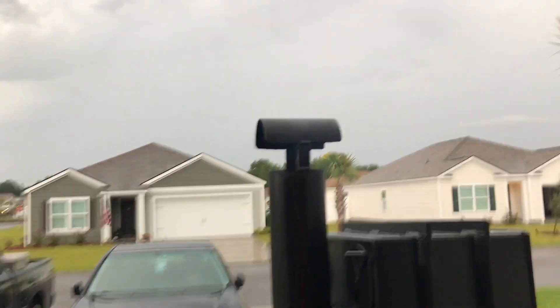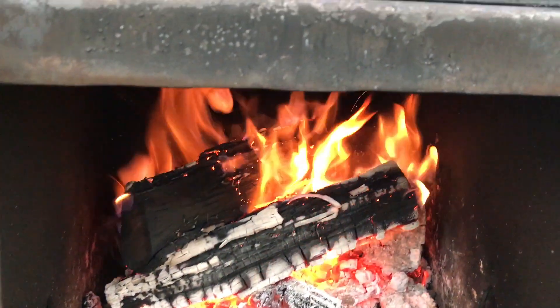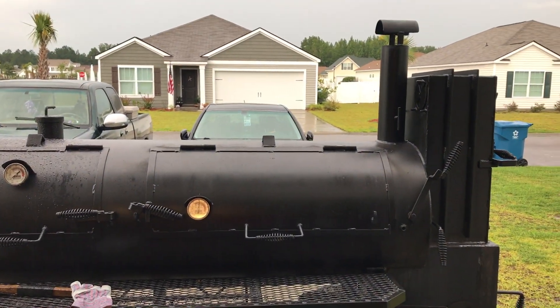Right now I'm at 300, no smoke to speak of, vents open about halfway, and a nice fire going. Get out of the rain — and that's how you maintain your temps.